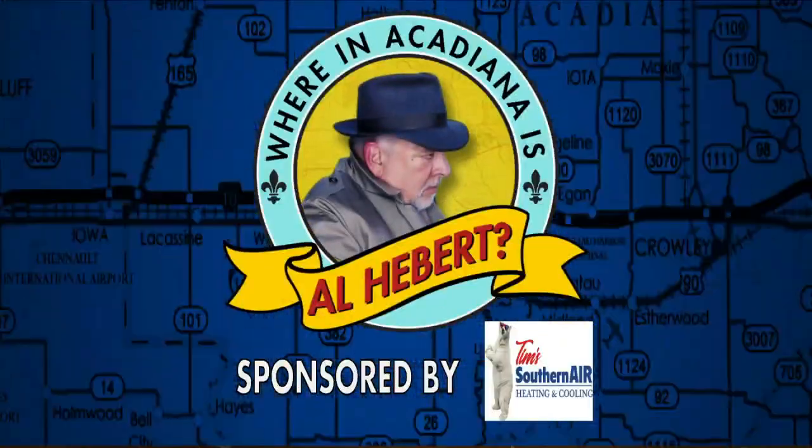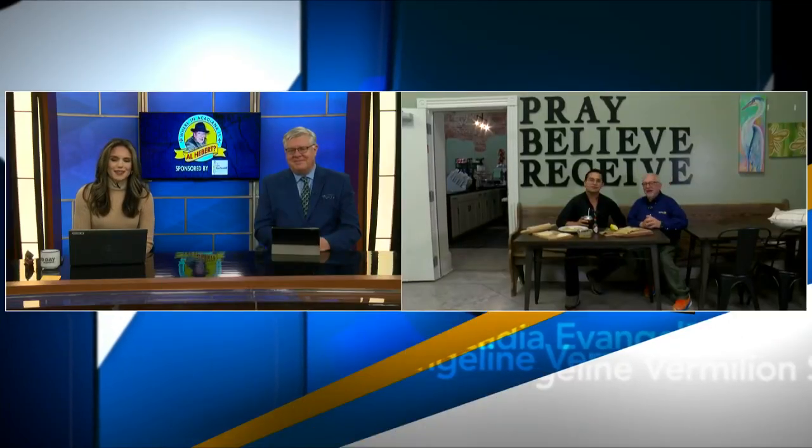Where in Acadiana is Al? 7-0-8 Empanada. He is in Laurelville this morning. Big fans of Laurelville — great people. And he's at a great restaurant because he's already had some coffee and what looked to be a great waffle, a waffle that was about 51st state size. Let's send it out to him to see what's going on. Al, how's it going?